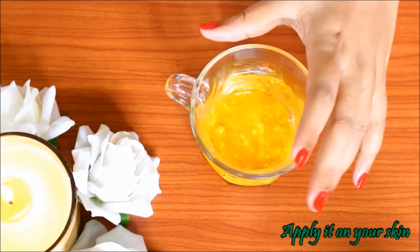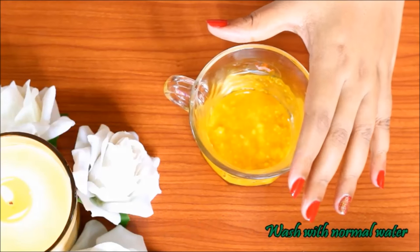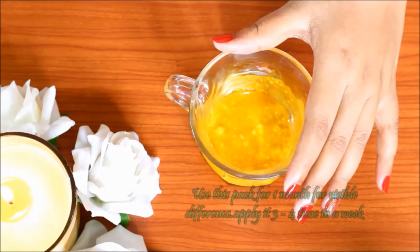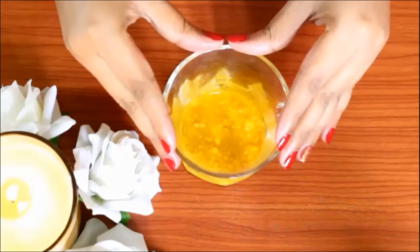Apply this pack on your face for 20 minutes, then wash it off with water. Use this pack 3 to 4 days a month and you will see a visible difference.